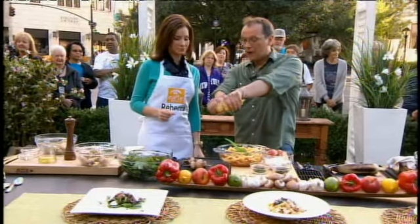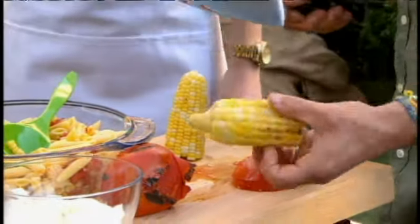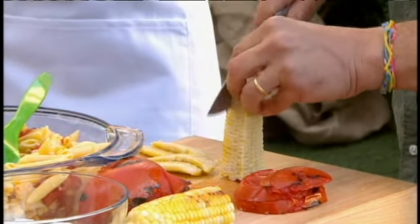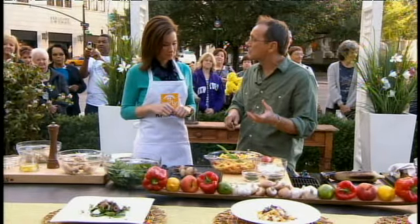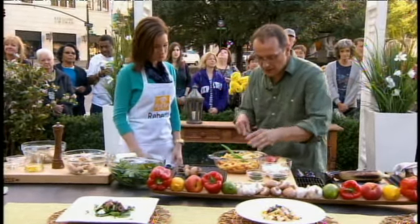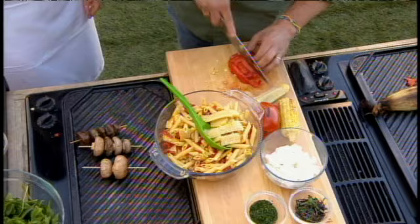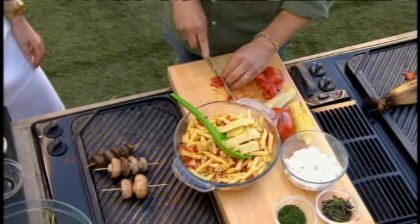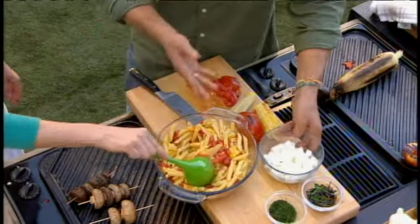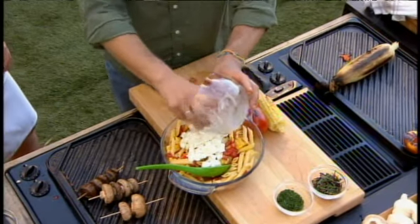To make it easier to cut the corn, pop it in half and then cut down — less likely to cut yourself that way. Leave the corn on the grill about 10 minutes. For the tomatoes, you just want to darken them; once they darken, they soften up. Then cut them up and add them in. Already in here we have some red peppers, lime juice, lemon juice, white wine vinegar, and olive oil. We're also going to add some buffalo mozzarella for protein — it's really creamy and juicy.